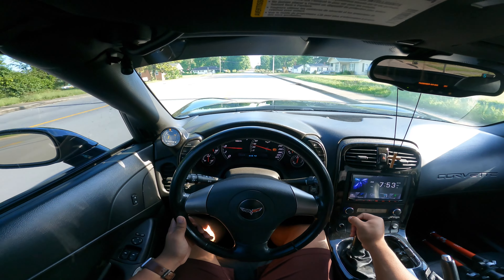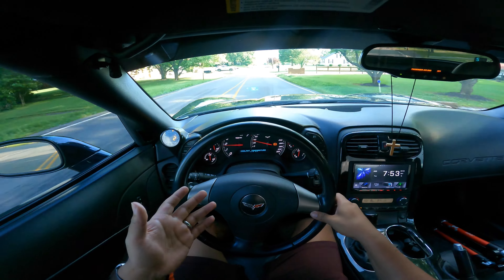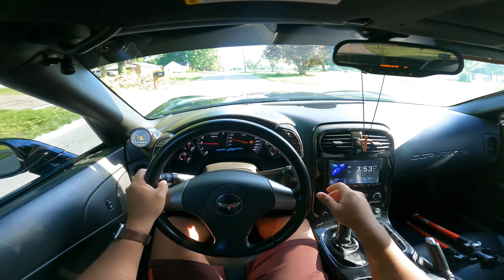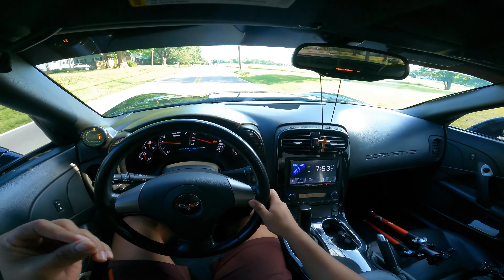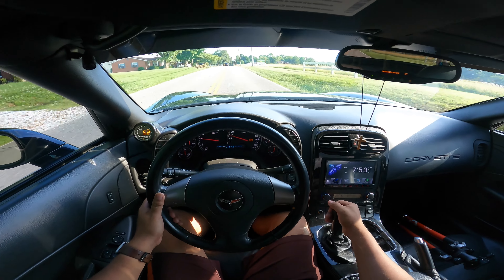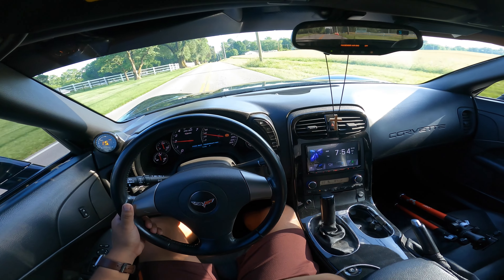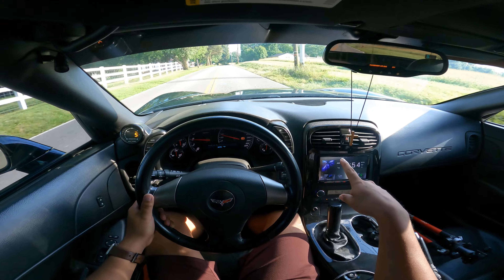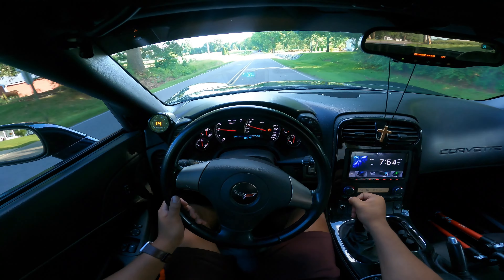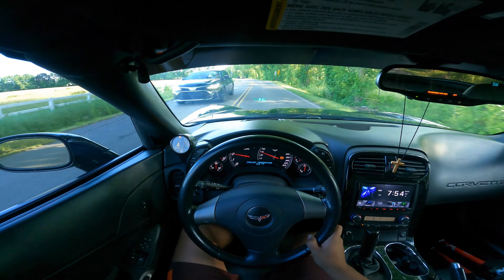I'm glad I still know how to drive manual — there's a cop right there. Having a cammed car, it's pretty easy to stall. It really is, because sometimes the clutch is too stiff. He has an aftermarket shifter and it's very notchy. I made a video of it but I can't remember what it is — I think it's an MGW, but I'm not sure. I believe it has a stage 3 cam. I don't know if it's a TSP or what — he's going to send me a list of mods.